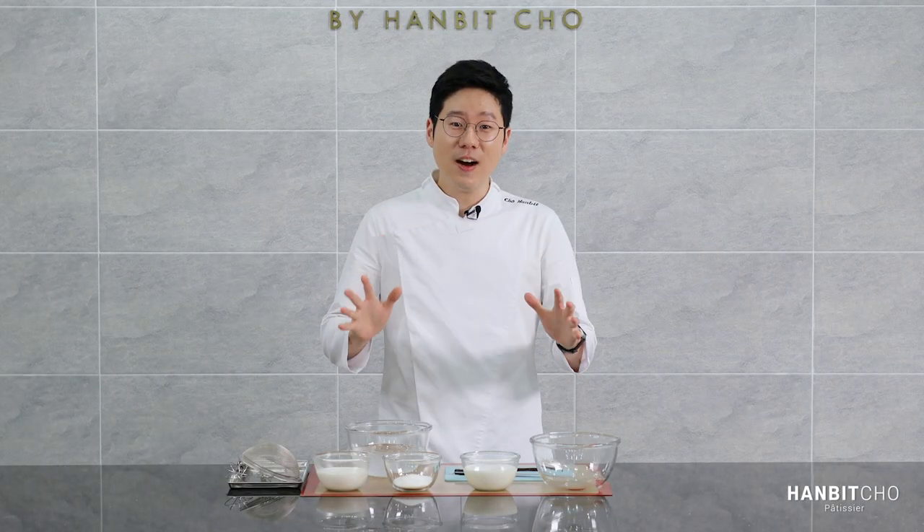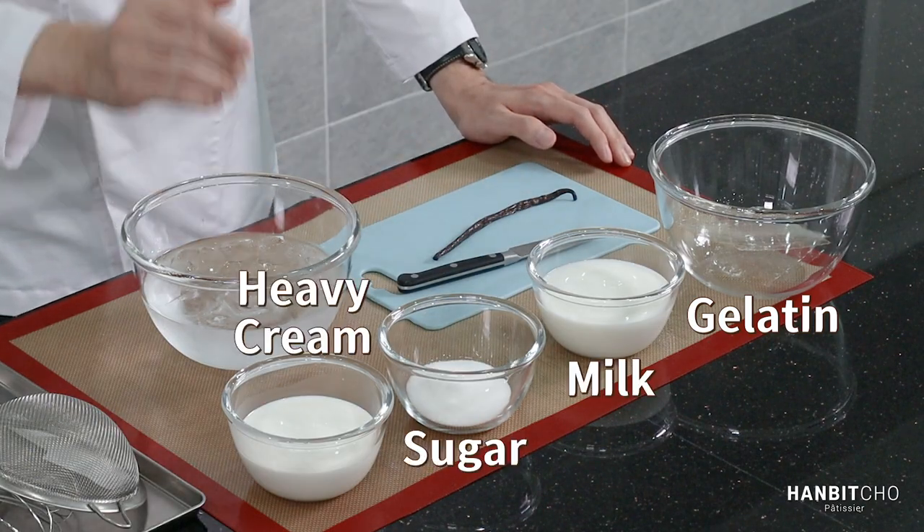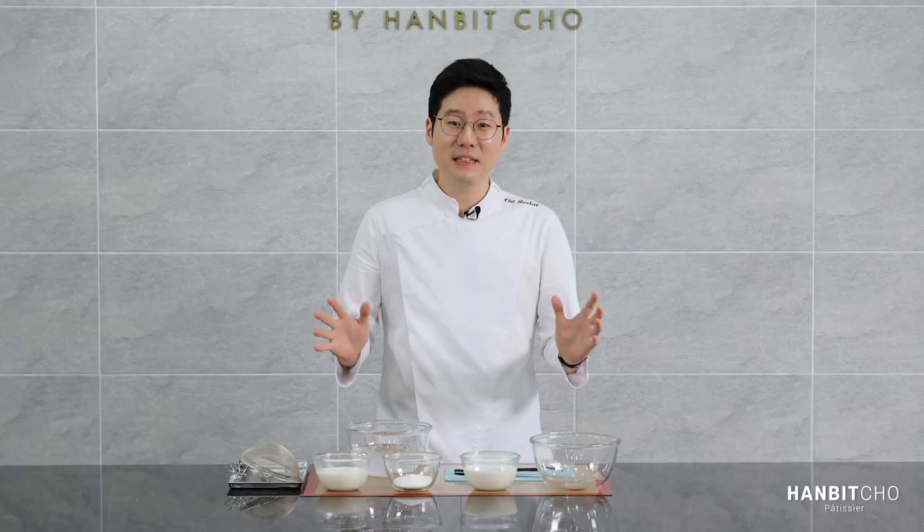Ingredients — there are only five ingredients in this dessert: gelatin, milk, sugar, heavy cream, and vanilla. Just five ingredients.